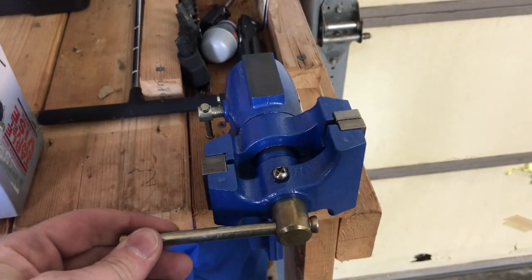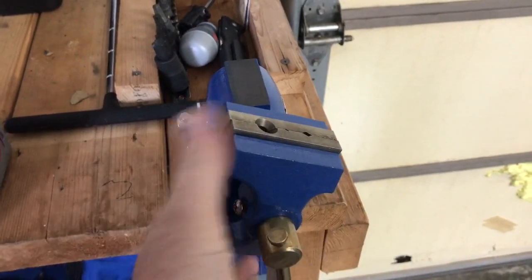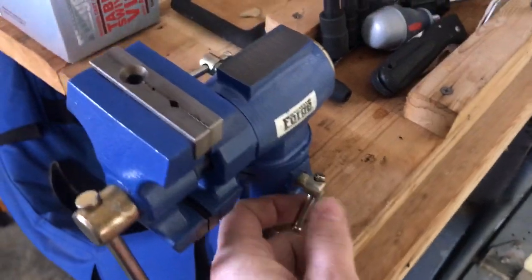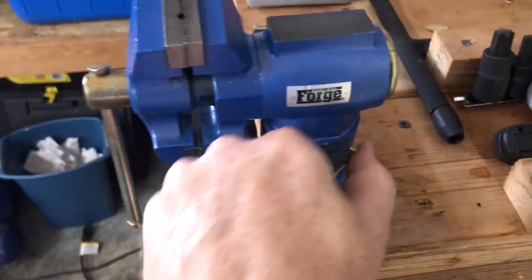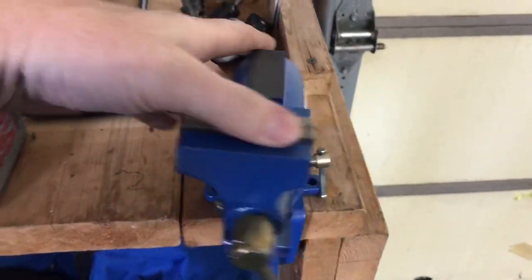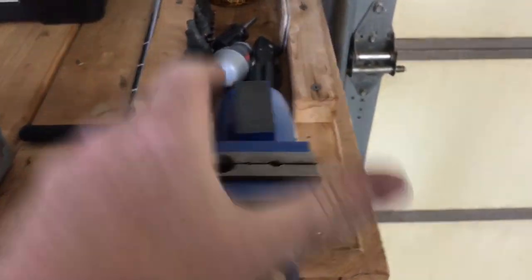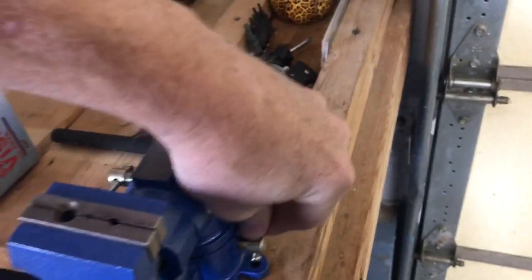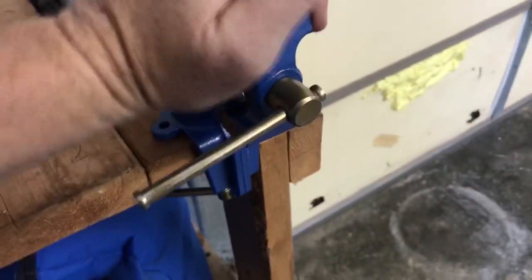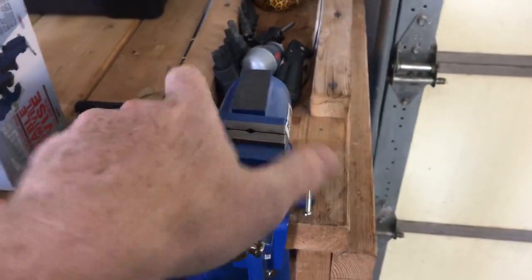It's pretty cool because it's got all these adjustments — you can roll this around if you need to hold something on the side, so that pivots, you can tighten that up, and you can roll this around however you need to use it. Tighten these down and they seem like they hold pretty good — I'm giving that a lot of pressure and it's not budging.